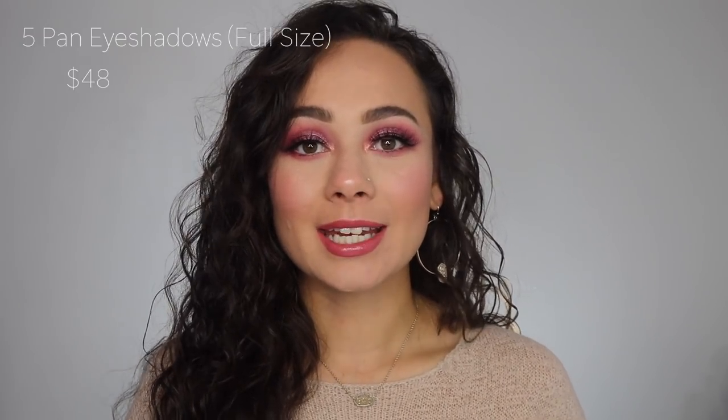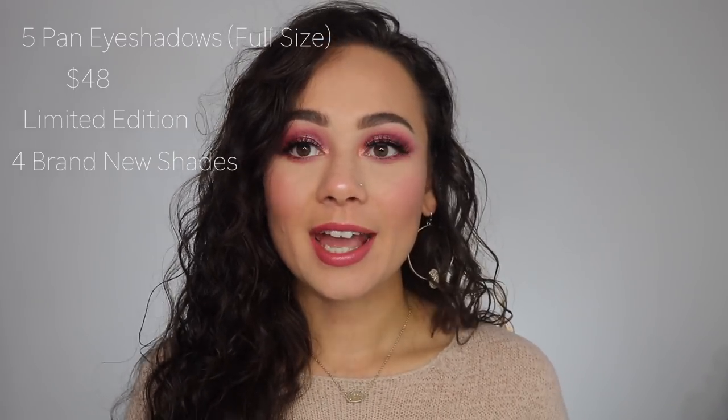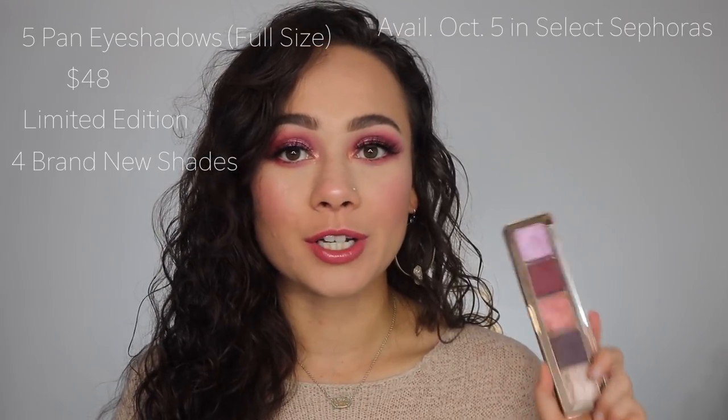Let's get into the major facts about this palette. It contains 5 single-pan eyeshadows and it is $48. It is limited edition as it is part of Natasha Denona's Holiday Collection. It features 4 brand new eyeshadows, and starting on October 5th, it is available in select Sephora stores.